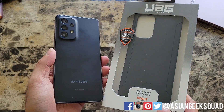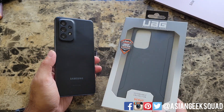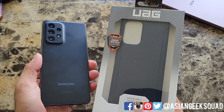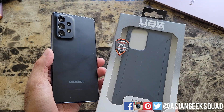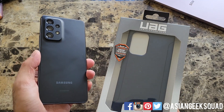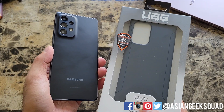Aloha everyone, this is Max with Asian Geek Squad and today we are here with the Urban Armor Gear Scout case for the Samsung Galaxy A53. The Urban Armor Gear case retails for $29.99. It comes in two different colors: mallard and black. Today we have it in mallard, pretty much a dark blue color. Links in the description below to support our channel. Let's go ahead and get started.